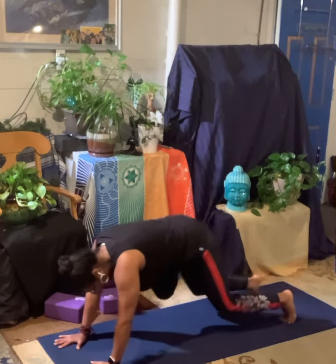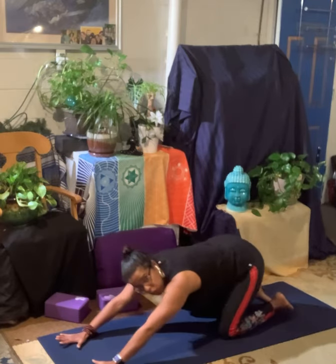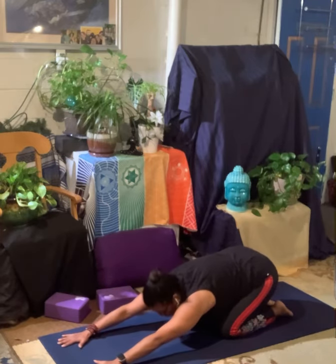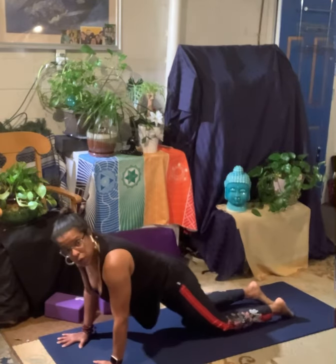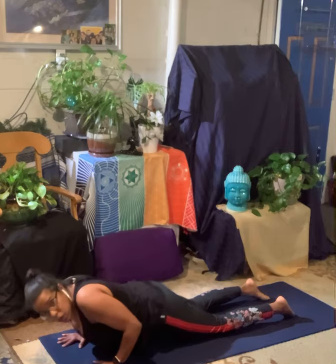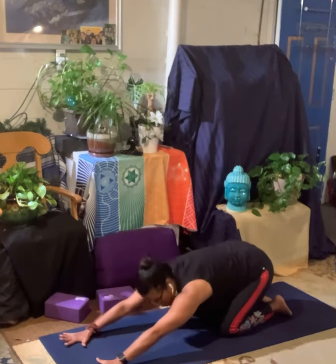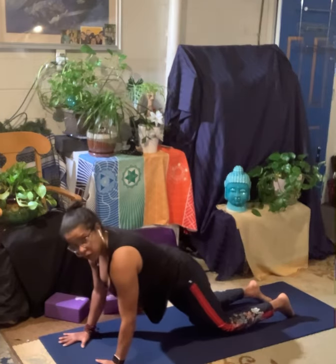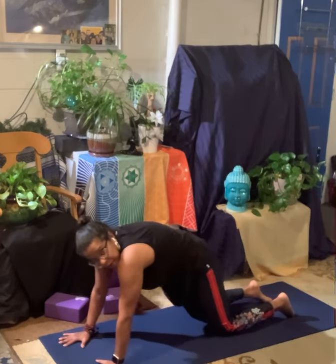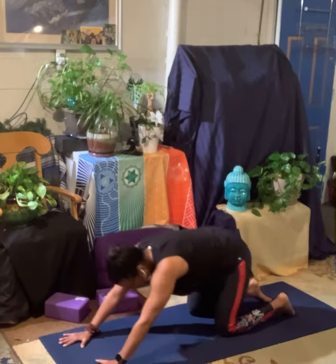We're going to go ahead and drop down to our knees. We're going to bring our hips back toward our ankles, stretching into a child's pose. And then on the inhale, bring your shoulders over your wrists. Exhale, bend your elbows. Inhale, push the mat away. Exhale, come back. Inhale, shoulders over your wrists. Think about pulling — make sure your head's not into your shoulders. Pull the shoulders out of your ears. Bend. Up. And back.